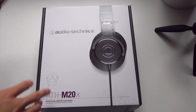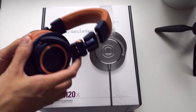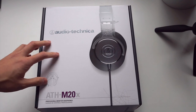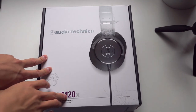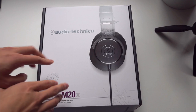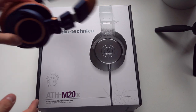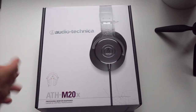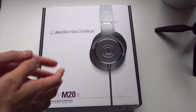I mentioned in my review of the Audio-Technica ATH-M50X that Audio-Technica Australia also gave me a pair of these to have a look at. These are the entry level in the M series of studio monitors — there's the M20X, then the M30X, the M40X, and then the M50X.